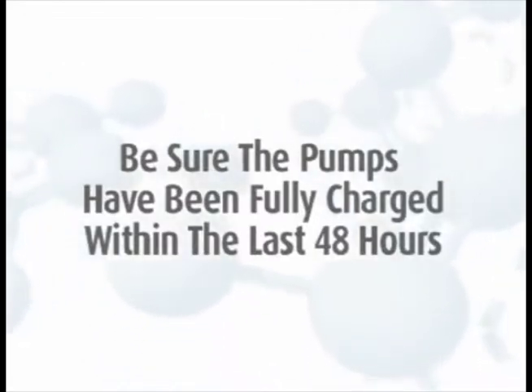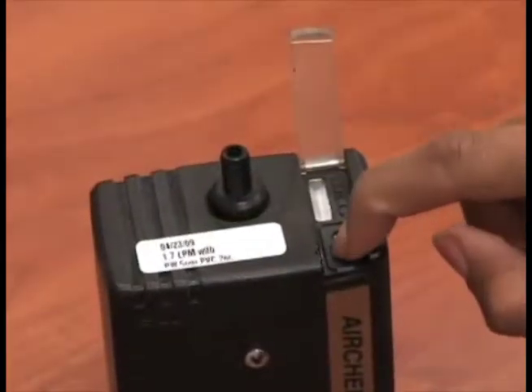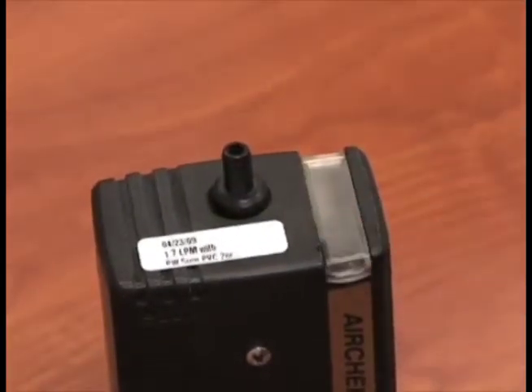To calibrate a pump with a 10mm Cyclone, first be sure the pumps are charged. If the pumps have not been charged within the past 48 hours, you must recharge the pumps prior to sampling. Start the pumps so they can be warming up. They need to run at least 3 minutes before you begin the calibration.